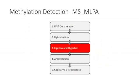The differences in the relative amounts of case and control DNA are reflected in the different relative peaks of the amplified probes, indicating deletions or duplications in the patient DNA. As well as detecting deletions and duplications, MLPA can also be used to undertake methylation-specific analysis of an imprinted region. The first three steps of MS-MLPA are the same as standard MLPA, but a ligation and digestion step is now included.